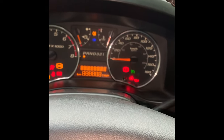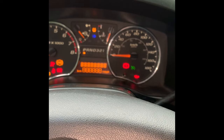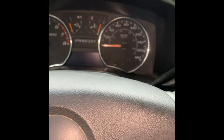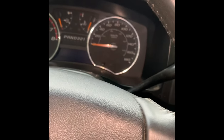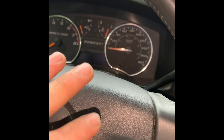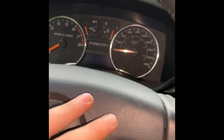I can get this truck to exit its PassLock mode and I'm going to show you how to fix it for good. The truck has to be running while doing this process. If you disable it while the truck is off, it's going to be in permanent lock mode.